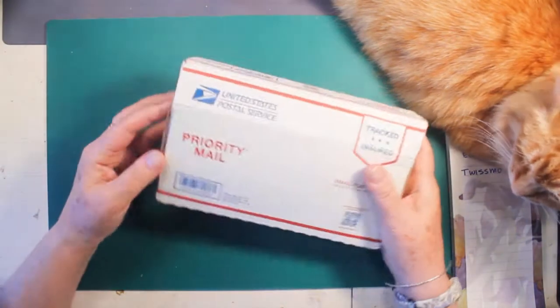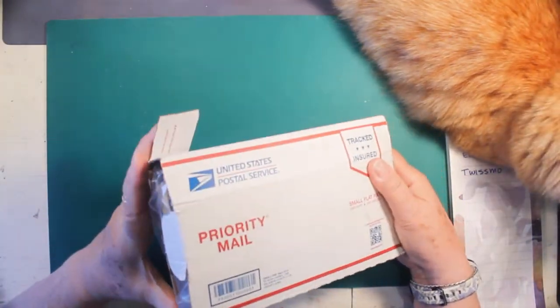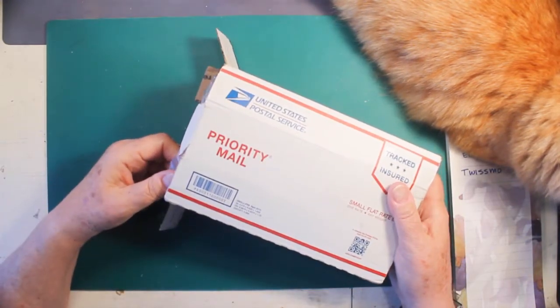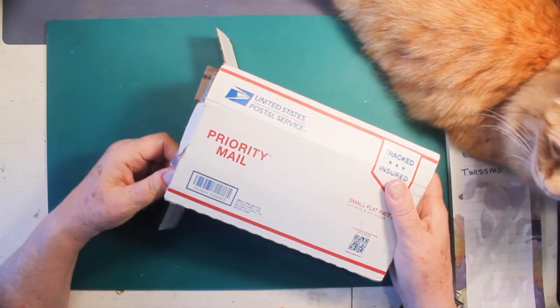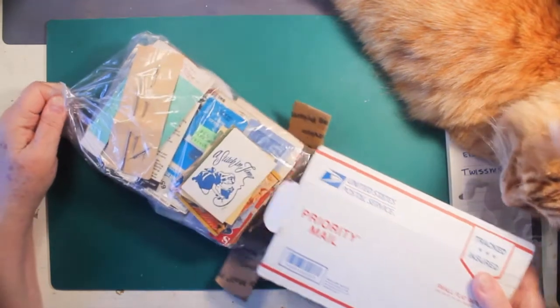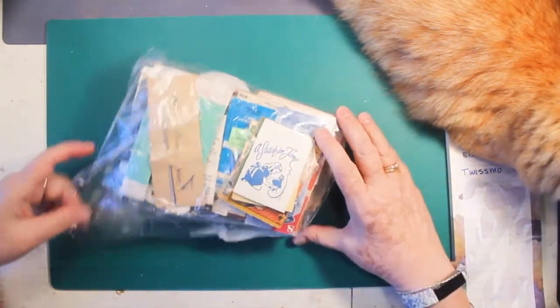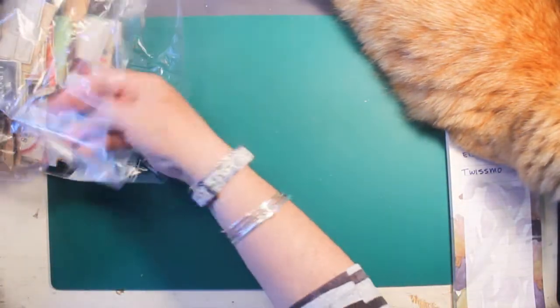And then I got this, which I've cut open but I haven't pulled out yet. It's a lot — and by a lot I mean a lot as in gathered together, and a lot as in a whole bunch of stuff. So this is a lot of vintage sewing notions. Let's see what we have.